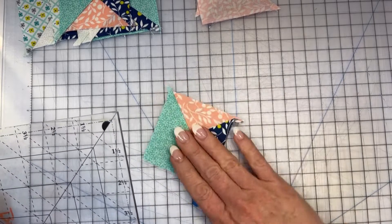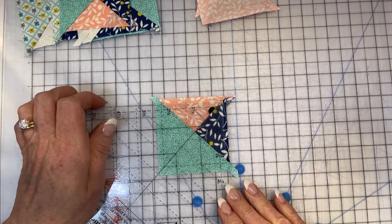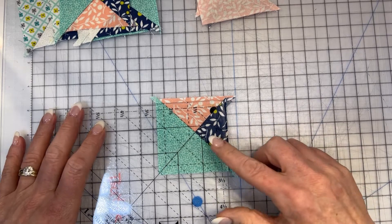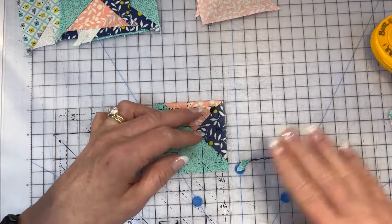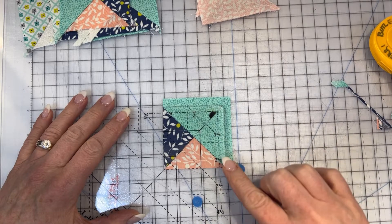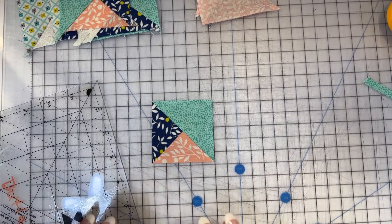We're going to be trimming these to two and a half inches. Look on the side of your tool with the half-inch circle and go to the two and a half dotted diagonal line — put that on the long diagonal seam. The common diagonal will line up right on that seam, so that little intersection is going to be exactly in the middle of your block. Trim up the side and across the top, then rotate the unit around, line up the common diagonal on the short seam and the dotted diagonal line on the long seam, and trim right up and across. You'll have a perfect little combination unit trimmed to two and a half inches.